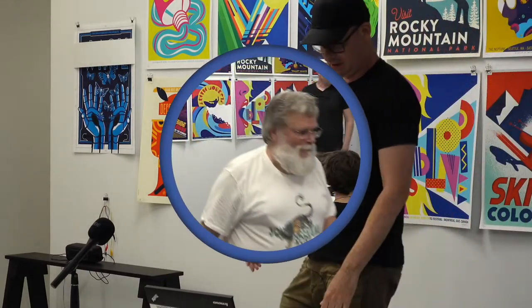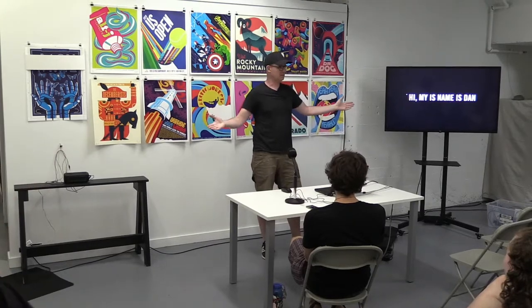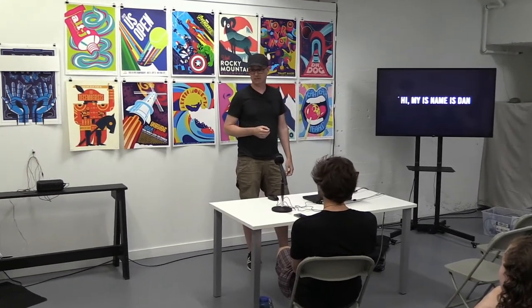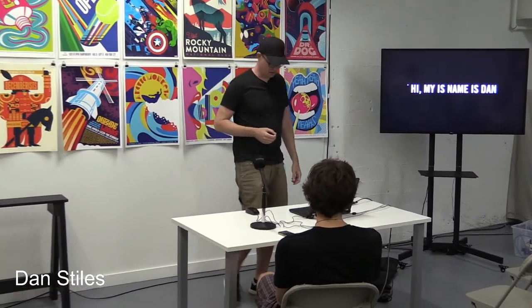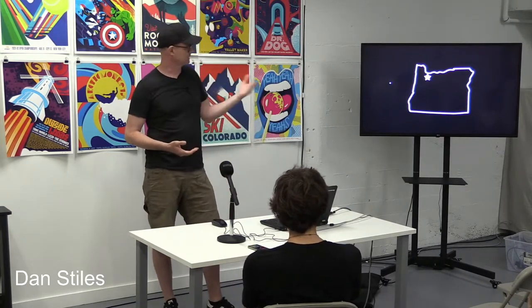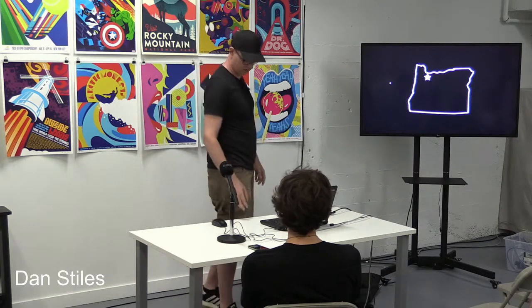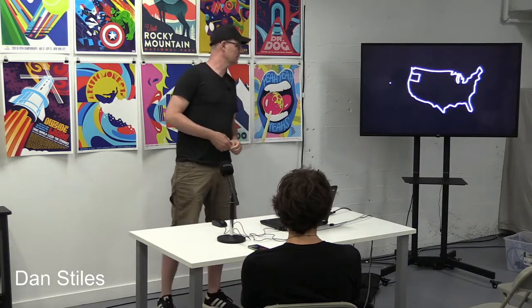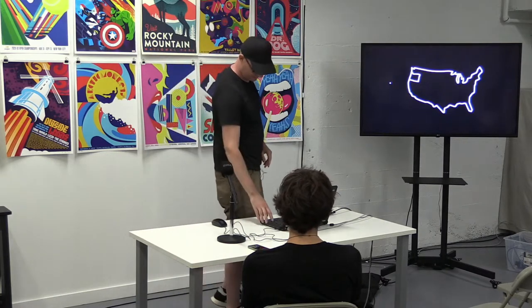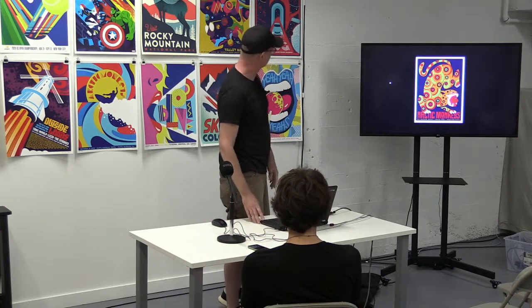Hi everyone, my name is Dan. Most people in this room already know that because we've been working together all week, so I promise this won't be karaoke — I'm not going to just read all these to you. I'm from Portland, Oregon, originally from Ann Arbor, Michigan, but we currently live in Portland. We've been there about 20 years. That is located in the United States, which is a little bit south of where we are right now. I make things.